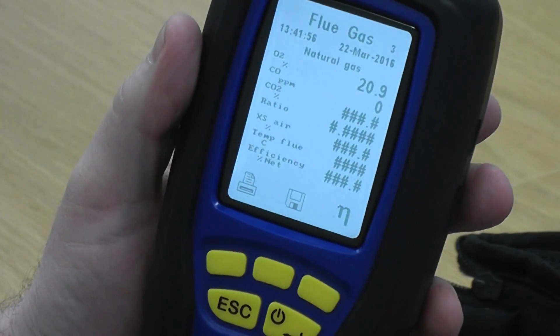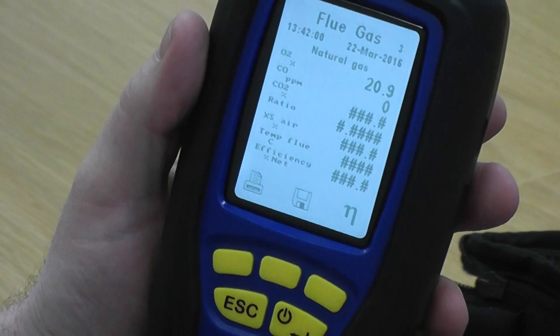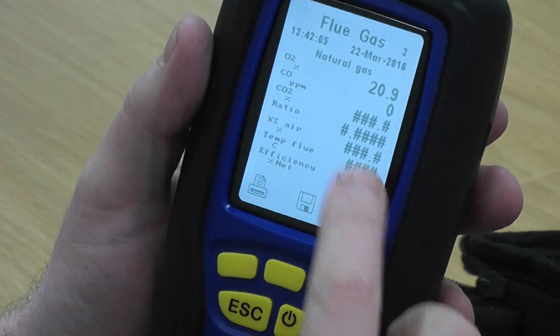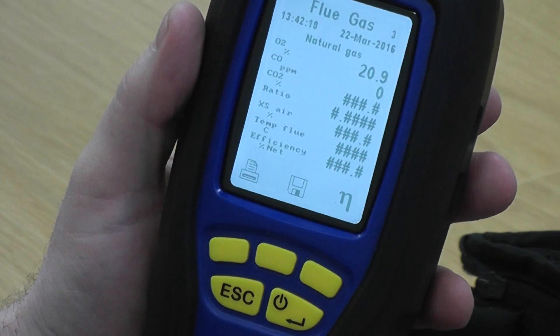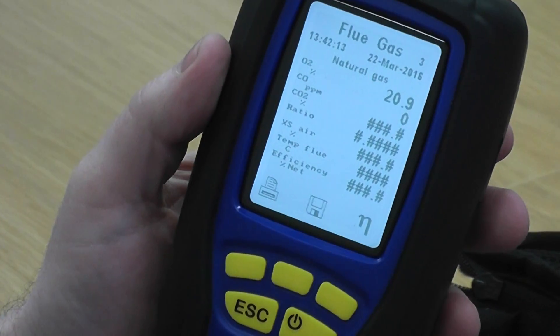You'll see your O2 reading drops to about 18%, but it recovers quite quickly. That tells me that the sample is being taken from the pump, through over the manifold to the sensors, and they're reacting in a timely fashion and recovering as well — which tells you there are no blockages, the pump is strong, and you've got no moisture on the internal tubes.